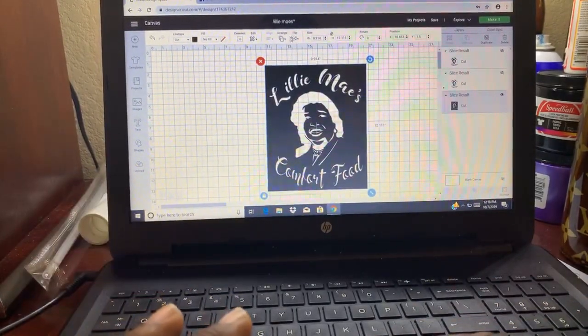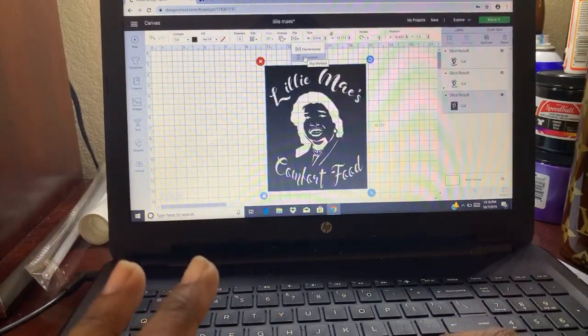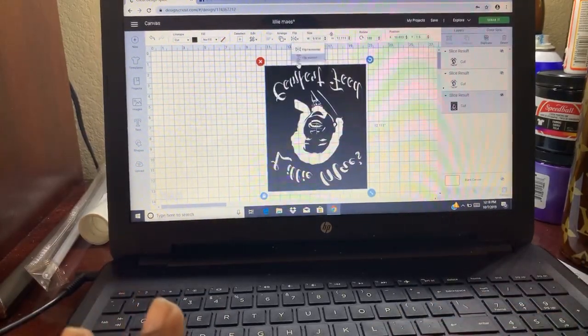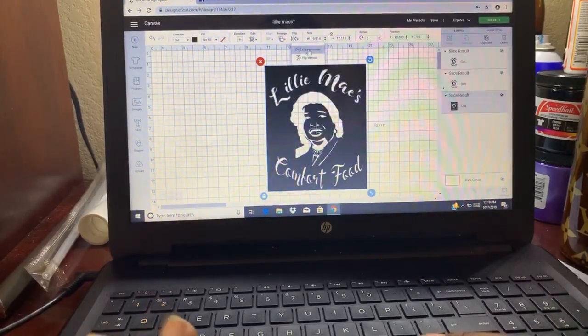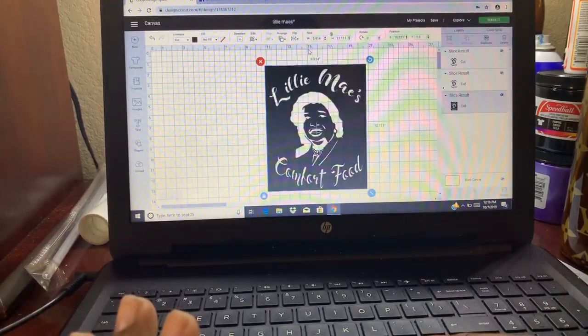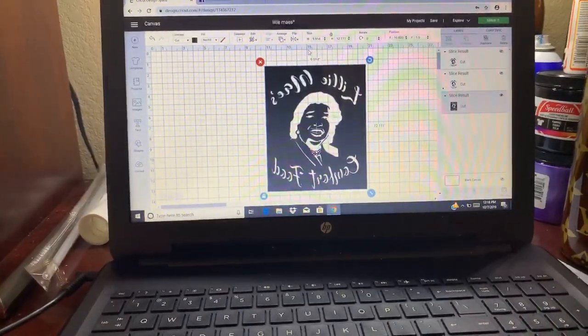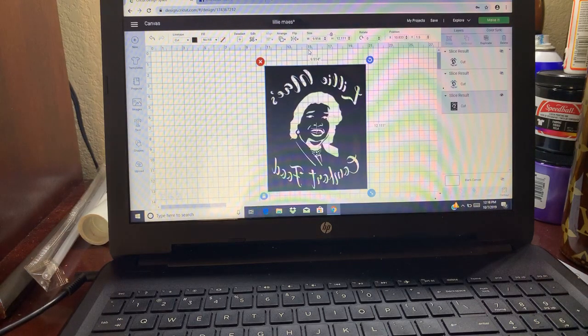Now that we have it like this, go through the print and cut. You do have to flip it just like you regularly flip it when doing shirts. You are going to have to flip it before you send it through to be cut. I've already printed it, cut it, and weeded it to save a little bit of time.